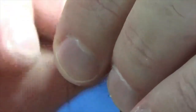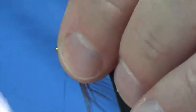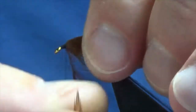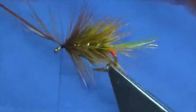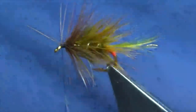I'm just stroking this back with my fingers - finger and thumb - then doing two or three turns, one in front of the other. I'll put another one in there, so that was four turns of the red game. Just going to tie that in, come in and trim away the tip.